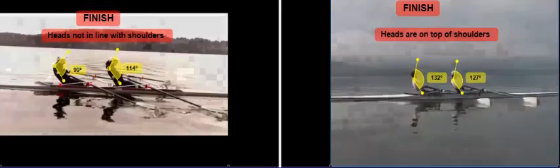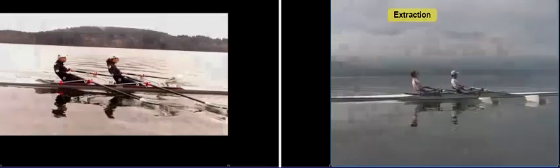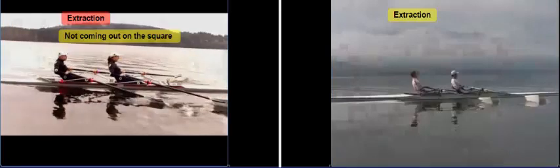Beginning at the finish, we can see that the Britons keep their heads on top of their shoulders, while John and I both have our heads too far forward of our shoulders. This is indicated by the values of the angles between our hips, shoulders, and head — ours are much smaller than the Great Britons'. Moving along, as they extract their blade, you can see that their blade comes out pretty well on the square, whereas we tend to drag our blades out a little bit more.